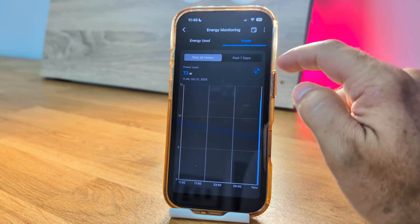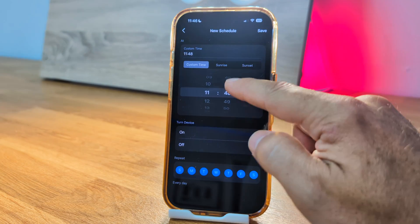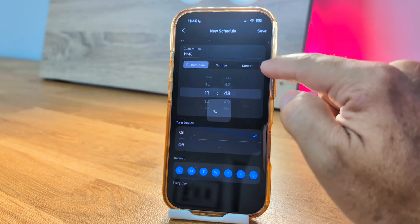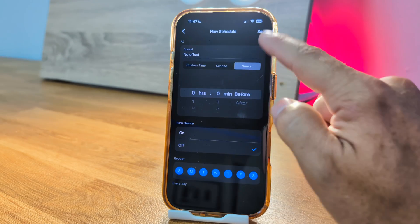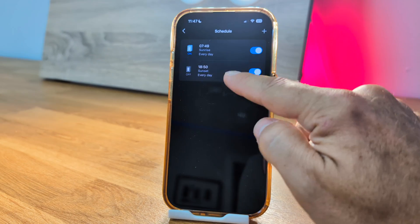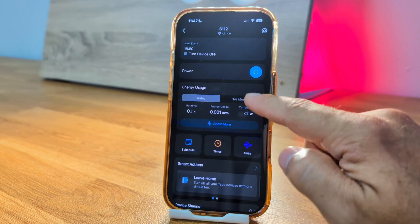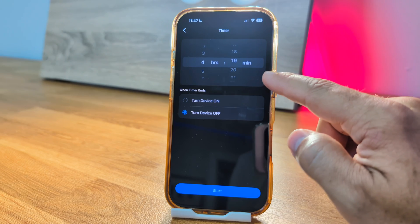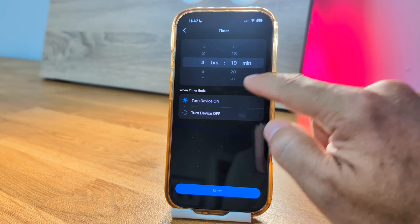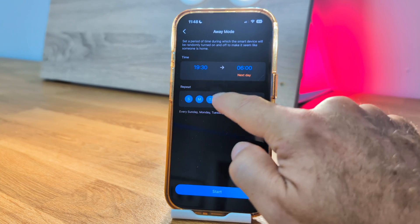We can also track daily, monthly, and yearly consumptions, set schedules for when the lights turn on and off, and even use dynamic times like sunrise or sunset. The app will automatically adjust the schedule as the days go by, and it also includes a timer function so the lights can turn on or off after a set period.